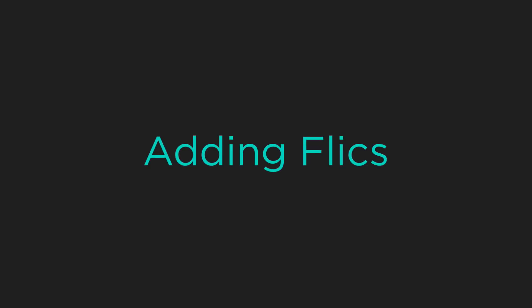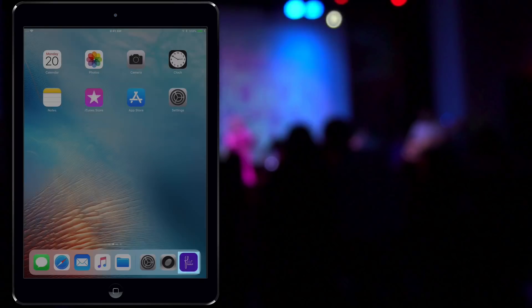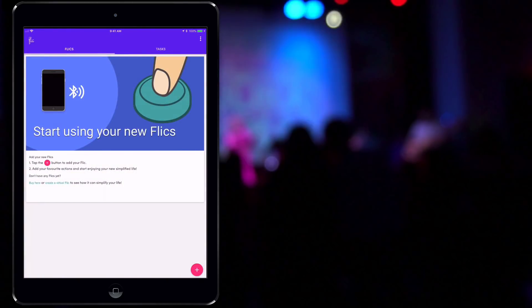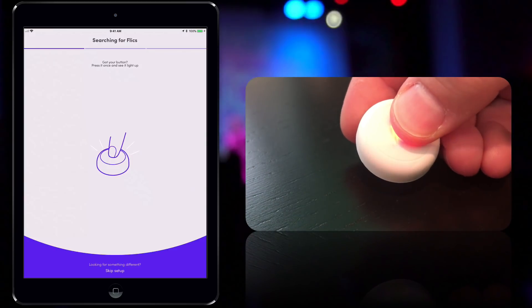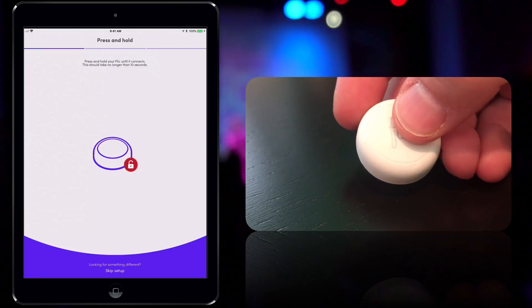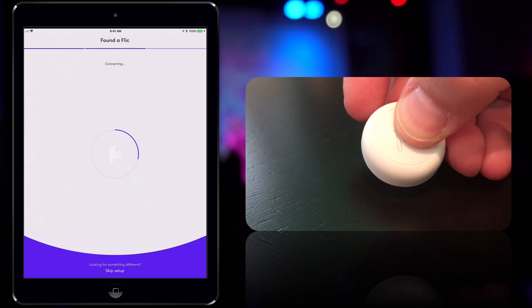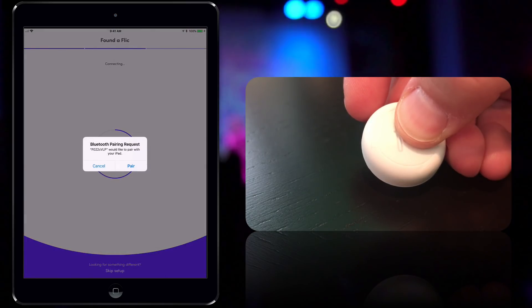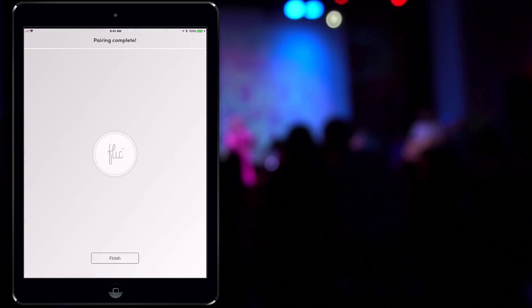Once you have a Flick, you'll need to pair it to your device to use in OnSong. To do this, we use the Flick app. Open the app and follow the steps — press the button to turn it on, then press and hold the button until the app finds the Flick. When that's done, you can name your Flick and assign common system functions to the button right inside this app. Think of the Flick app as a way to manage all your Flicks, or as a general purpose tool for using Flick buttons.